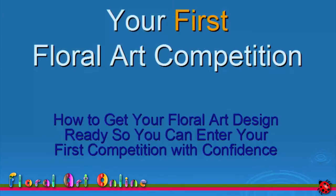Hello, I'm Kim Bailey. Welcome back for the final step in my 4 easy steps to entering your first floral art competition.